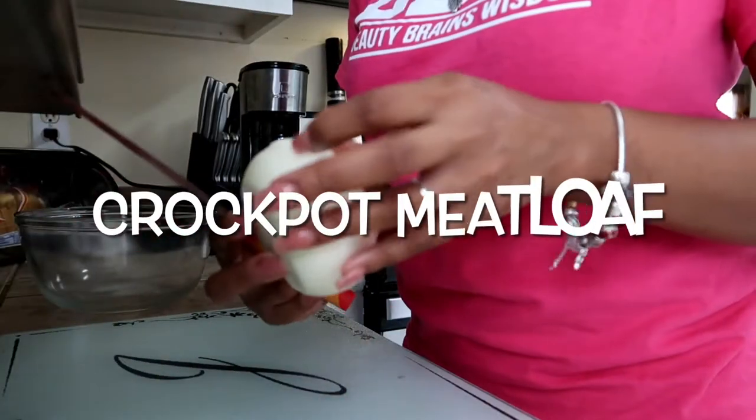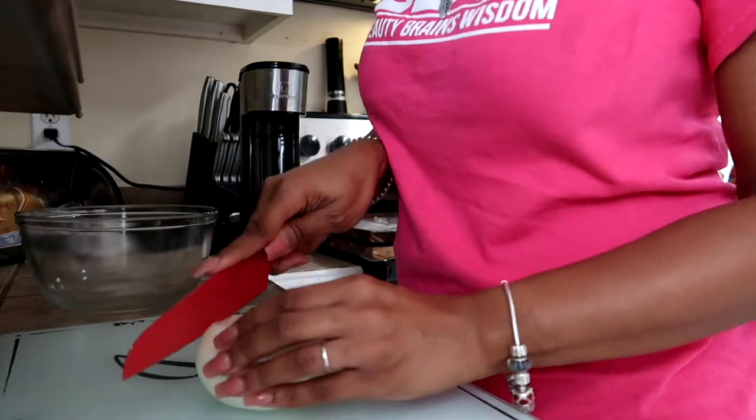This vlog is going to be all about crock pot meals. I will be featuring three different crock pot meals, so if you want to see what those meals are, definitely keep on watching.